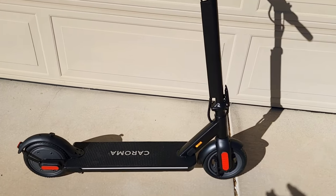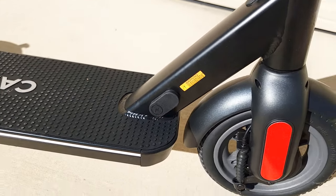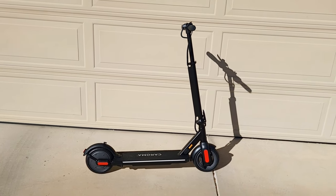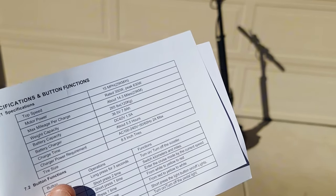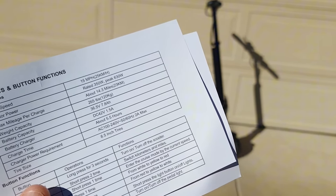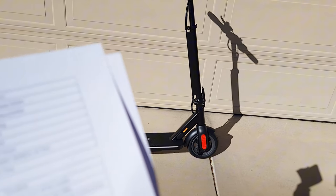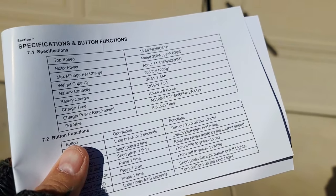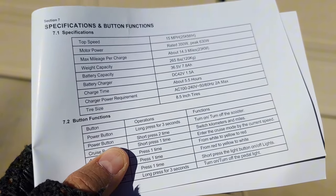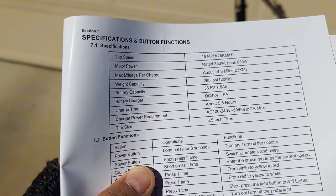I've already fully charged the scooter. The charging port is right over here, covered with a rubber flap — very easy to use. It's foldable as I showed before. Most people wonder how fast it can go — they claim it can go up to 50 miles per hour. It has a 350-watt motor with a peak power of 630 watts. It can last up to 14.3 miles, varying on rider weight and conditions. Weight capacity is 265 pounds, which is a lot for a small scooter. The battery is 284 watt-hours — 36.5 volts by 7.8 amp-hours.